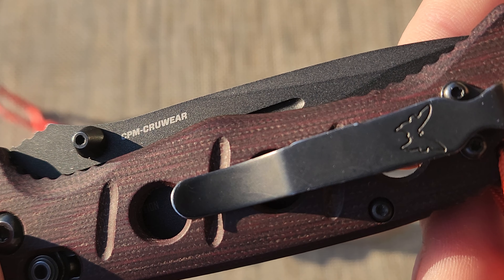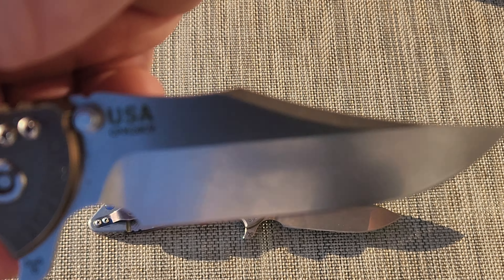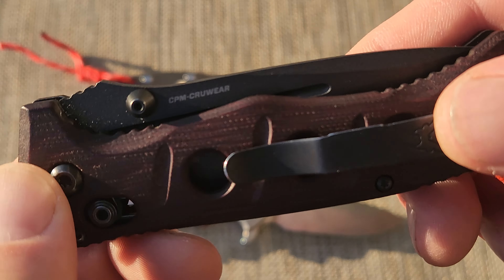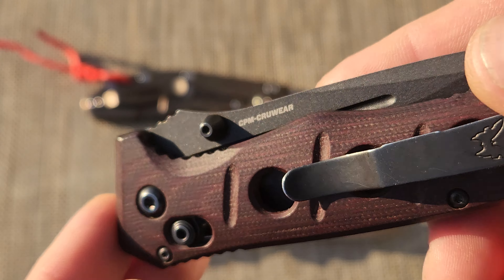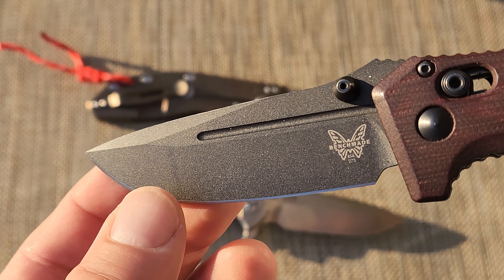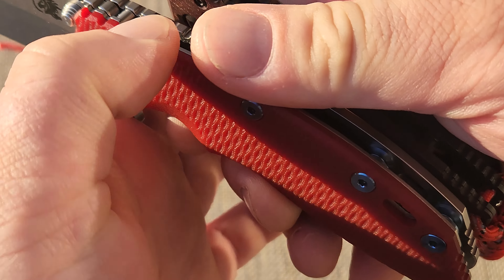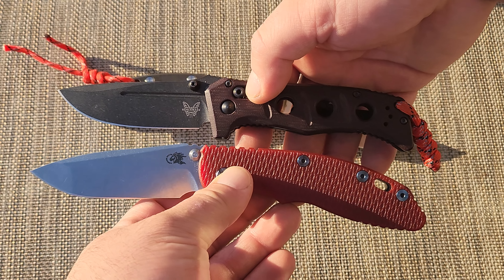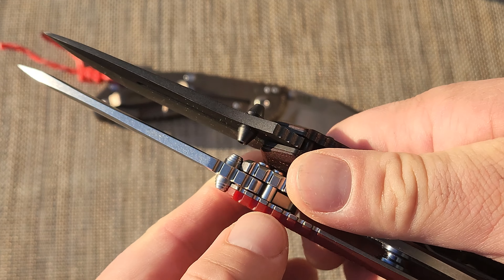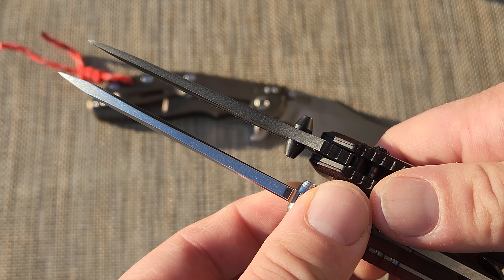It basically comes in one of the best steels of all time. This comes in a steel called 20CV — best stainless steel. This steel is not a stainless steel; this is a coated tool steel knife. It's a bit thinner than the equivalent Hinderer knife — it's a bit thinner than a Hinderer knife, which means it'll cut a bit better. And both are thick, both are strong.